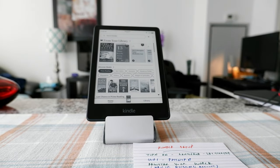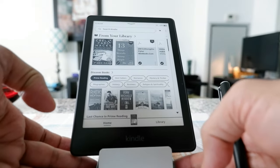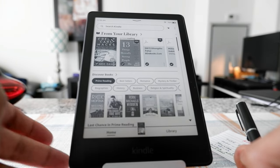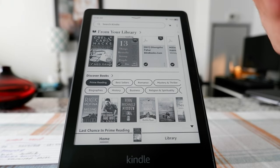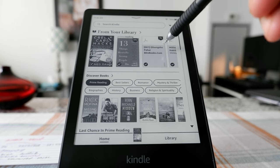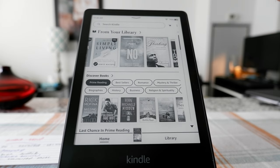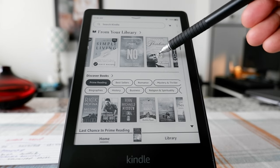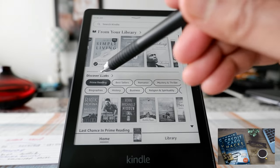So once you've gone through setup, you're going to see a page like this. This is your Kindle's homepage or main page. It's going to show you a few sections. From your library, it's just going to pull up all your books after linking your account or Kindle app. If you scroll down, it gives you Discover Books — other books that might suit your interests based on your preferences or what you've been reading.